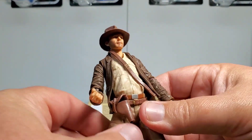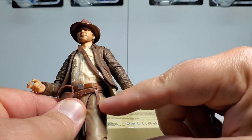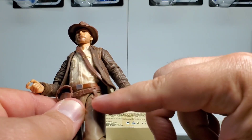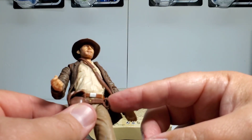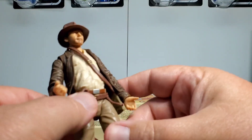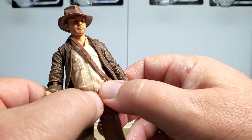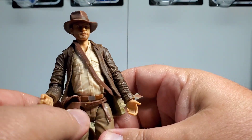Next up, we have the belts here on the waist. He has a strap for the whip and a little peg hole — you just place that in there to hold the whip on. Hopefully that holds; it's not much of a peg there. Then he has the holster and his belt, which is molded onto the figure. The gun belt is not molded — it's separate.